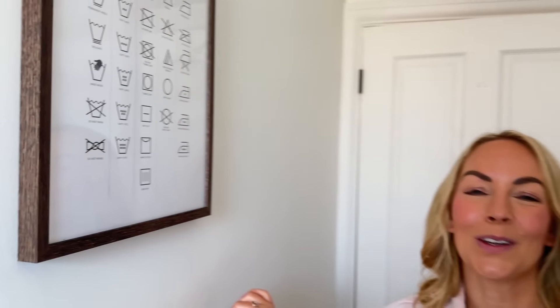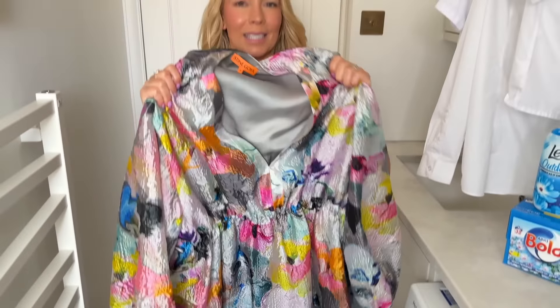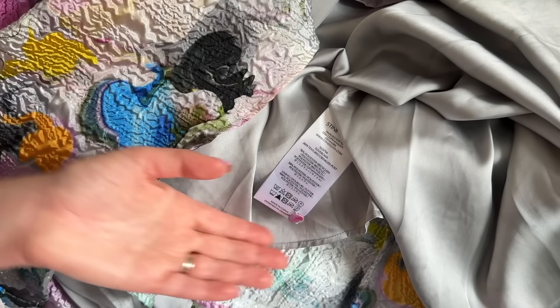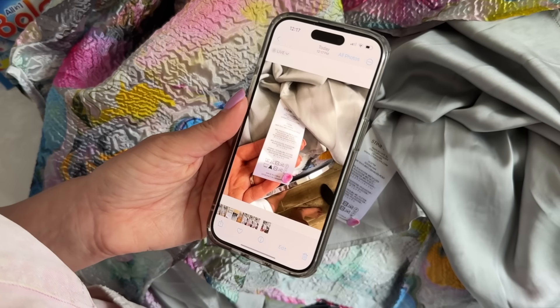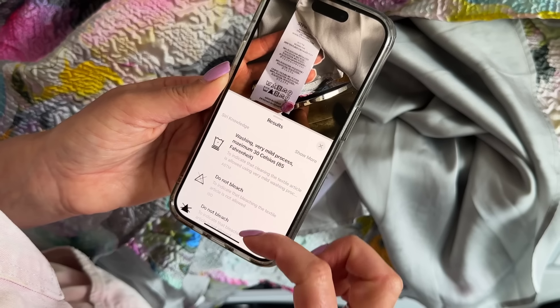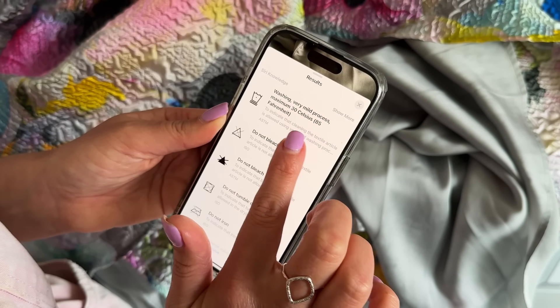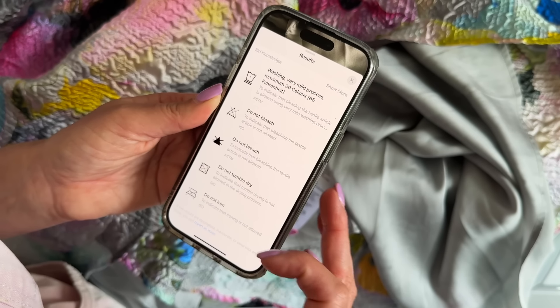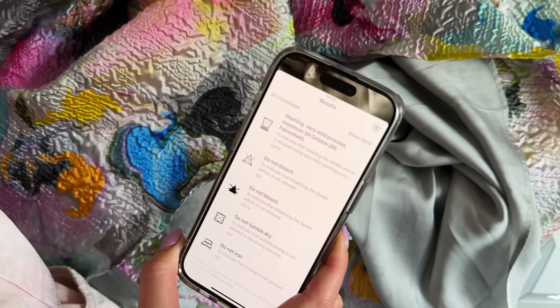I also wanted to show you an incredible hack which makes life so easy. I'm washing this dress today which you may have seen me wearing on Instagram — it's a very different material. All you have to do is get the label on your garment, then with your iPhone take a picture of the label, go to the photo in your camera roll and swipe up on it. Something will pop up that says 'laundry care.' If you click on that, it will show you how to look after the garment. So: washing very mild process — to me that means delicates at a maximum of 30 degrees Celsius — do not bleach, do not tumble dry, do not iron. So I'm going to wash it on the delicate cycle at 30. How easy was that?